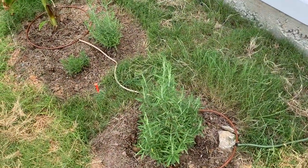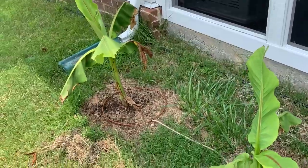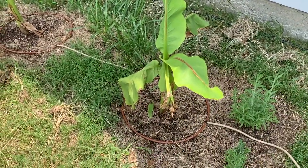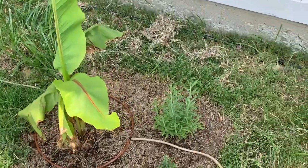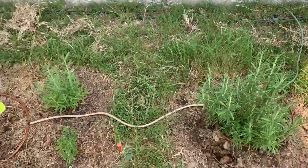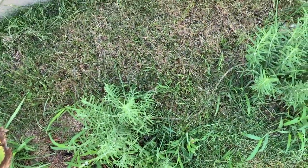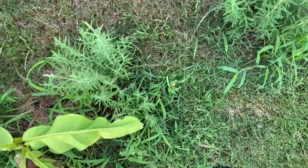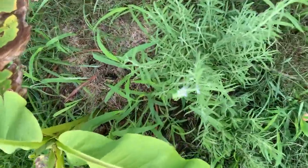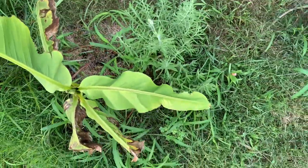On this side we have the rosemary, some lavenders, and banana trees. Our original banana trees died unfortunately, so we have these new ones. The lavender and the rosemary look pretty similar — lavender is on your left, rosemary is on the right. Surprise: the lavender has flowered! I just saw this today, which is really nice. I can't wait for them to get into full bloom — that's when they have that signature lavender smell.